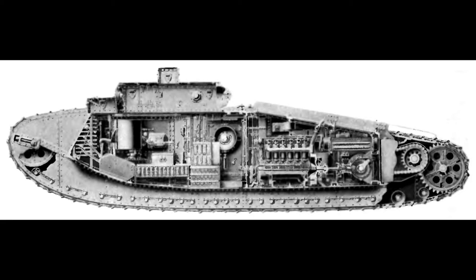The U.S. would be in charge of making the engine and transmission for the vehicle. The British would contribute armor plates, structural supports, weapons, and ammunition. The French would take on putting it all together, since they were closer to the front. However, due to delays, the tank was never ready by the time the war ended.